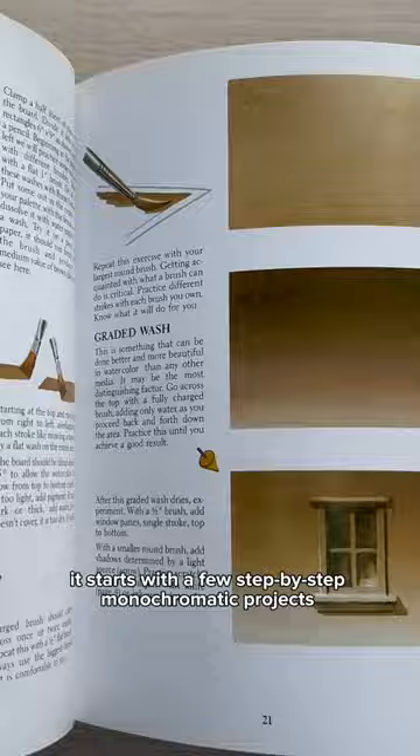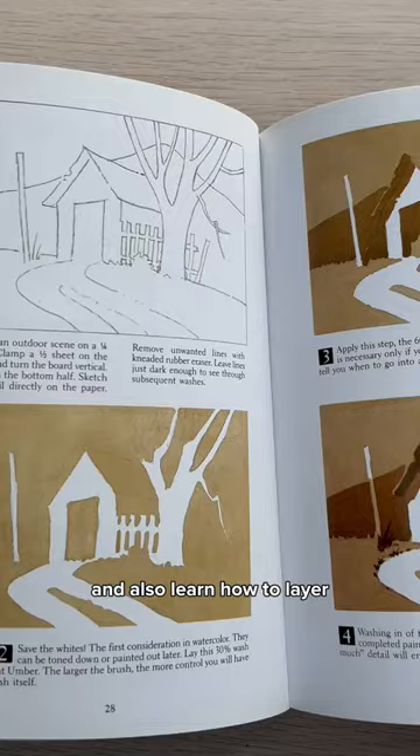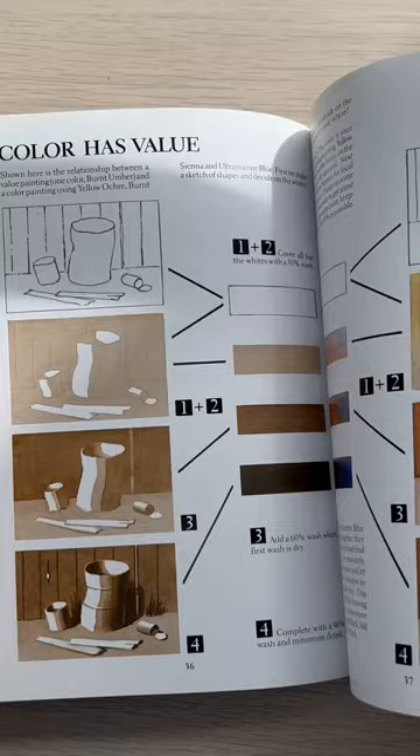It starts with a few step-by-step monochromatic projects to help you both get to know the medium and also learn how to layer. And then introduces color schemes and temperature and using a limited palette. Different techniques are then shown, followed by some step-by-step paintings that put all of your newfound skills to work.